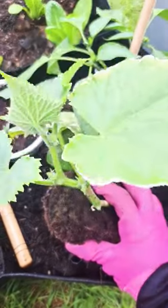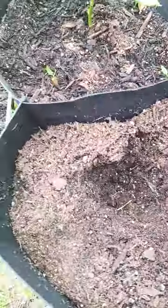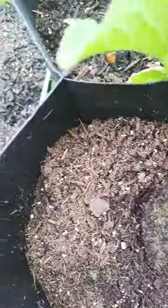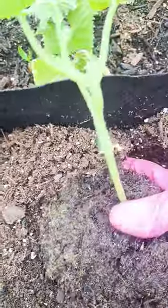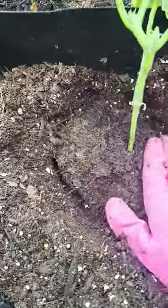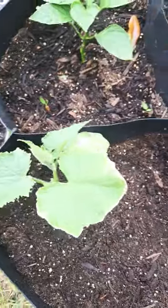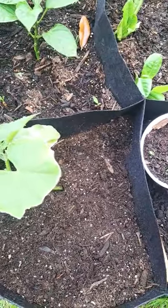We're going to be putting it into our hole — we pre-made it, but I should have dug the hole a little bit deeper, so I'm gonna move that over and get a little bit more of this dirt out of the way. There we go! And we have cucumbers, you guys! Thank you for joining, see you tomorrow, bye!